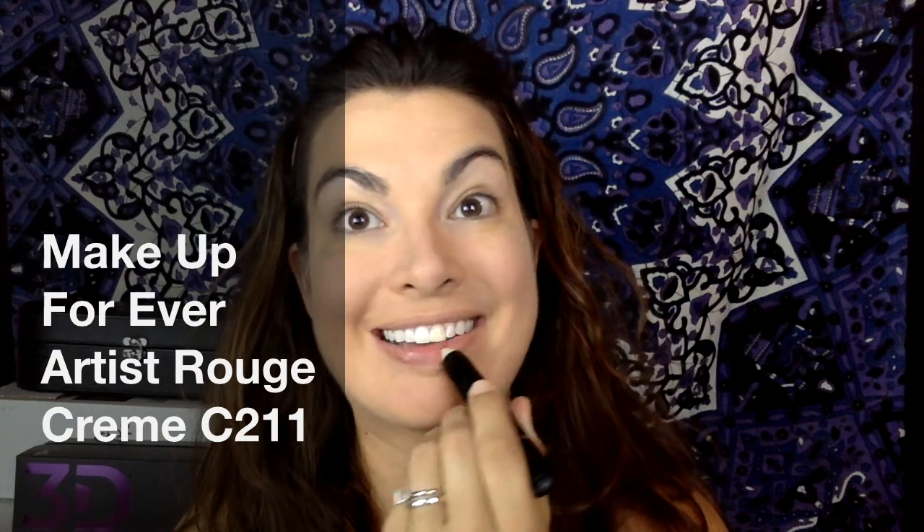I wanted to put on some lipstick so I'm going to take my unique lip exfoliator and just get rid of some of that dead skin and dry cells on my lips. I really like to use this before I put on any lip color because I feel like it helps the lip product wear so much smoother. Look at all that — you can tell.